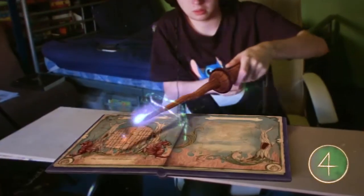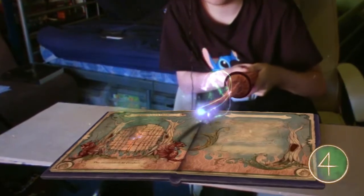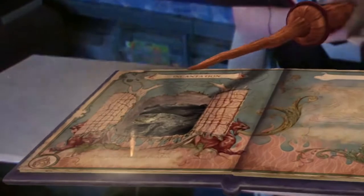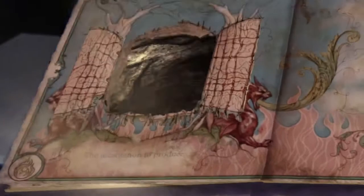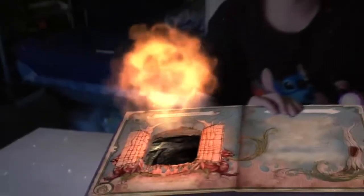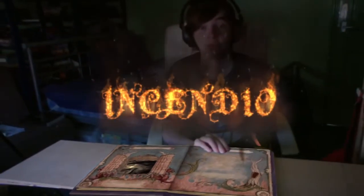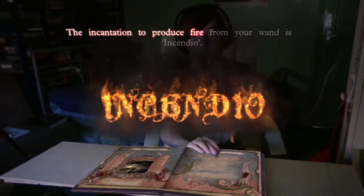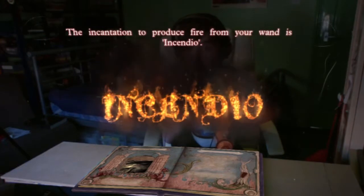That's it. Now just flick your wand sharply down towards the book to cast. It's got the gates open, but where is the incantation? Tilt up your book and have a look down that hole. It's so cool — Incendio! The incantation to produce fire from your wand is incendio. Clear your mind, grip your wand firmly, and say it now.